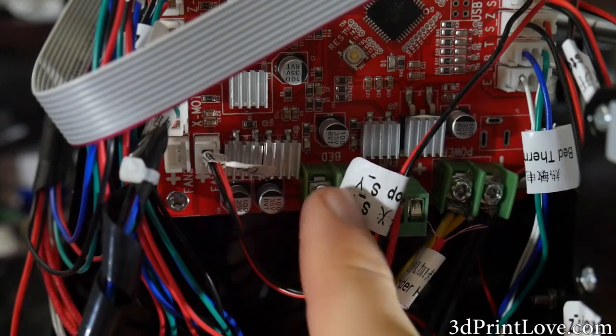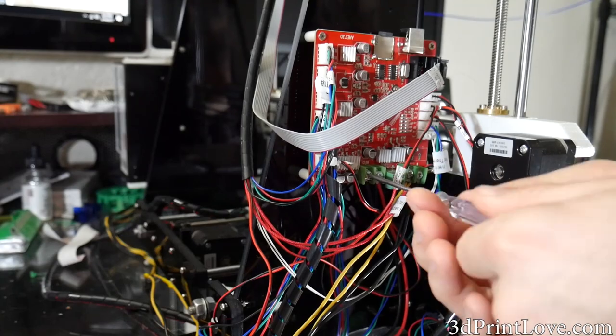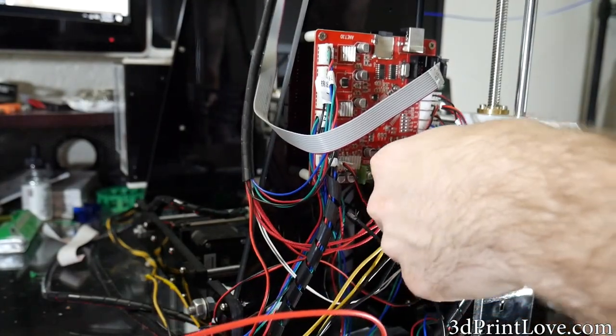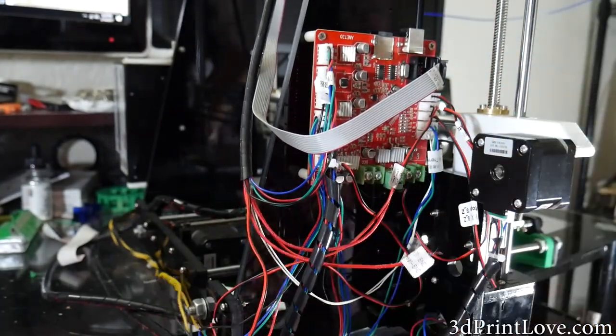We're going to go ahead and undo the bed's cables as well as our power cables from our NetA8 board. It would pretty much be the exact same thing if you're using any other board like a RAMPS setup for example. So let's go ahead and undo those cables.